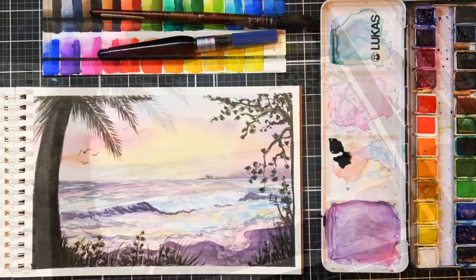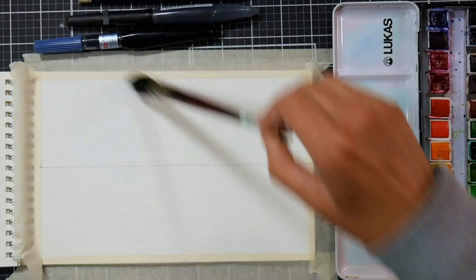Hi there! Lindsay here, the Frugal Crafter. Today we are going to do some watercolor painting. We are going to just jump right in and do kind of like a shake-the-rust-off type of painting.